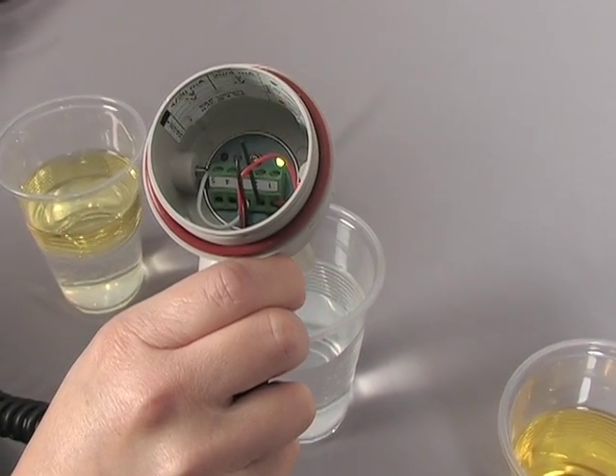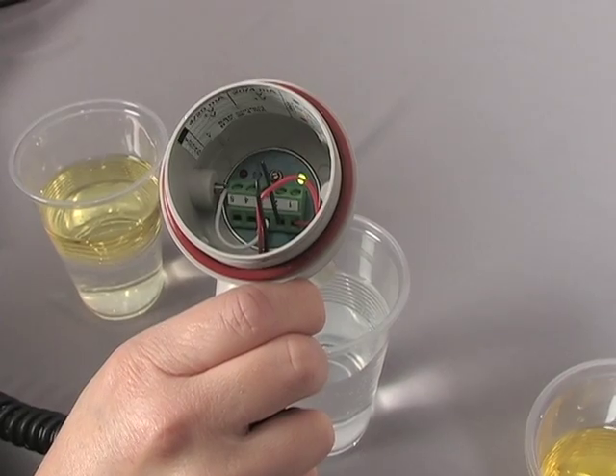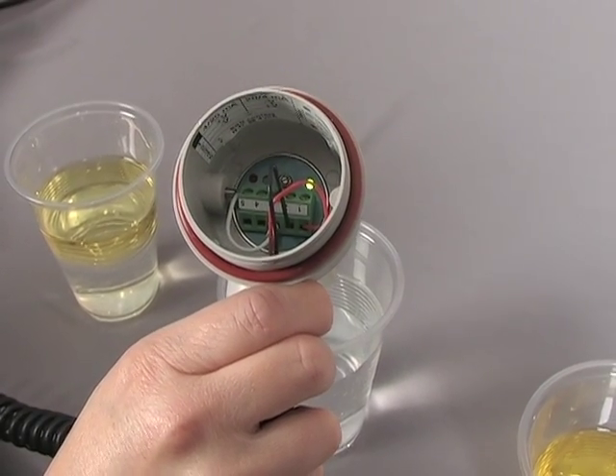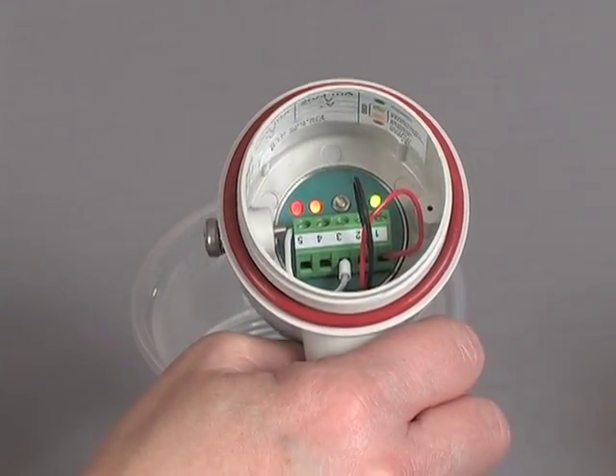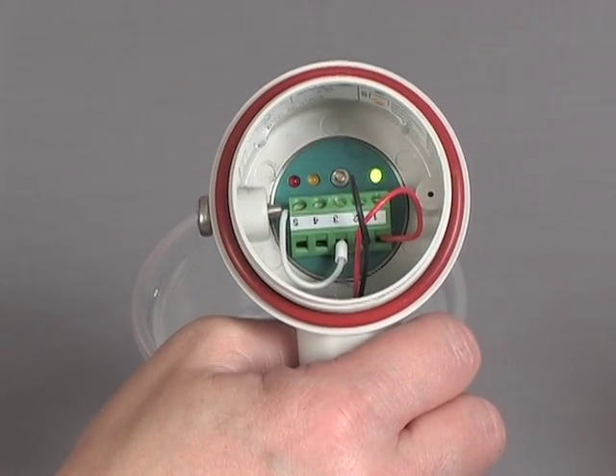For many capacitance switches, you need to calibrate the switch to the dielectric constant of the material you are measuring — not with Siemens. Here we have a glass with water in it. Water has a very high dielectric constant. When the PointTec CLS100 comes in contact with the water, the alarm state is activated. I remove the switch, the alarm state is deactivated.